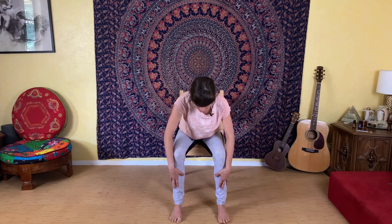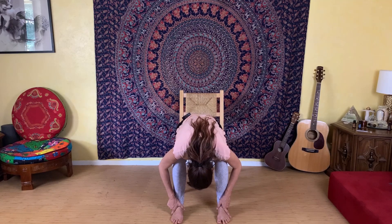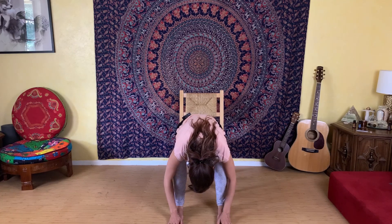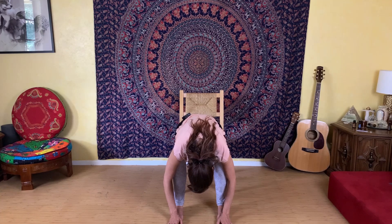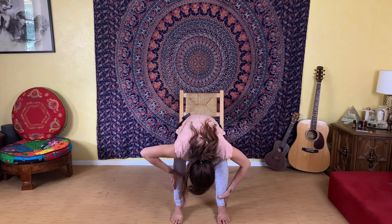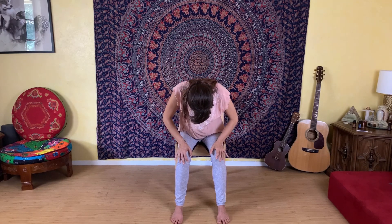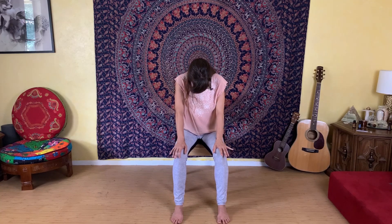To round out our practice, slowly begin to fold forward over your legs. If you need to adjust back in your chair a little bit, you can, just so that you feel comfortable folding down over your legs. Everybody may fold forward at a different level — that's okay. As you bow down over your legs, let your head relax. You want to feel your head is heavy and your shoulders are relaxed as you fold down over your legs, just letting your whole spine stretch. Then slowly begin to walk your hands up your legs to your knees, slowly unroll your spine using your arms for support, and gently roll yourself all the way up to sitting.